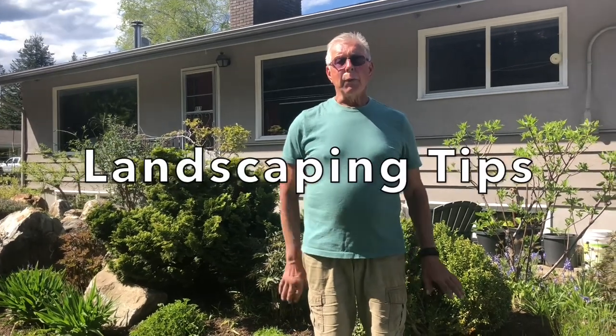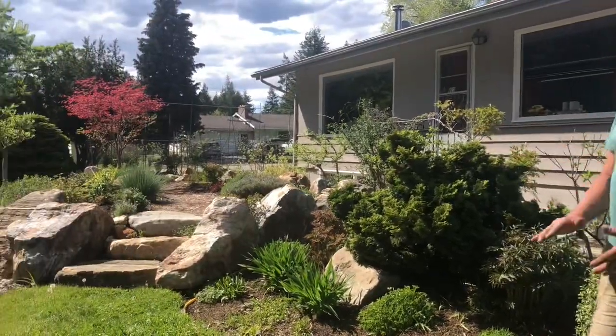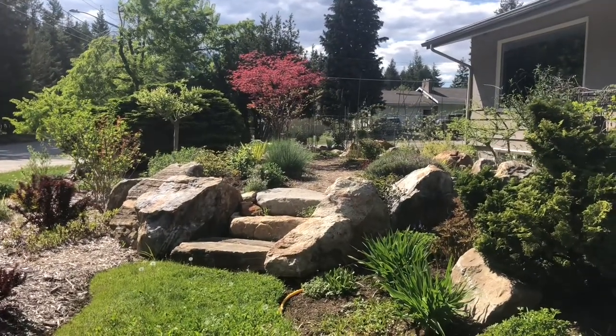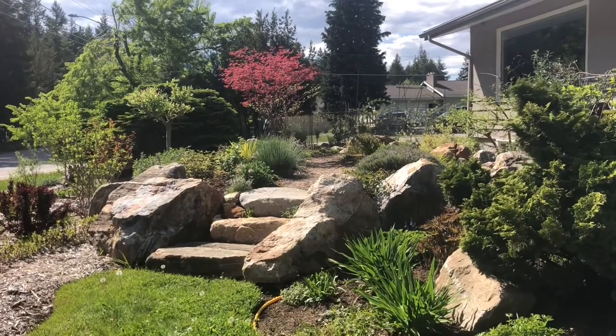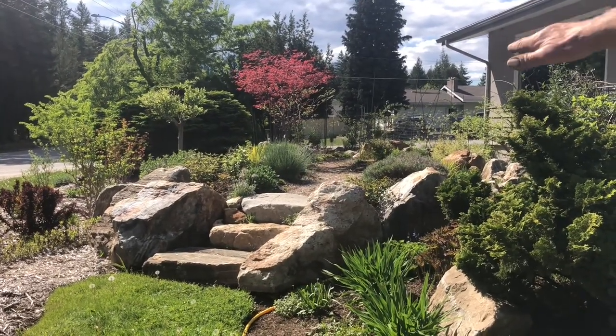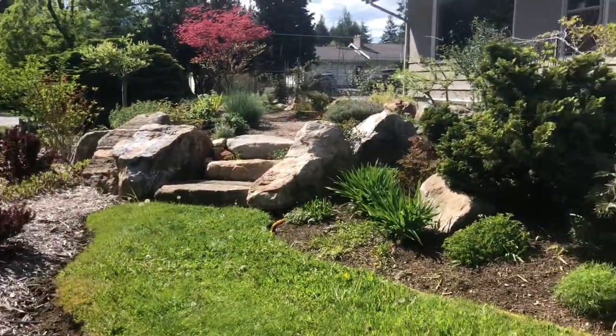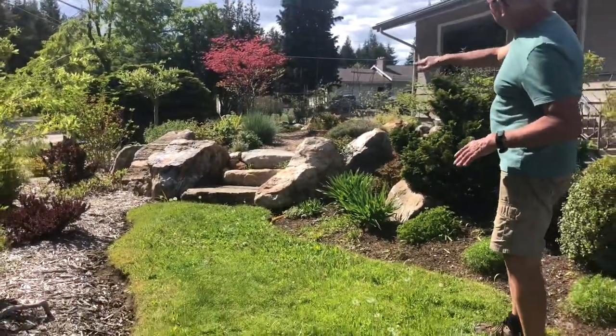Now we're in the front yard. Every once in a while we'll talk a little bit about landscaping tips. When I first moved here it was a big flat piece of lawn and I wanted to create some interest. So I created this berm — a raised pile of soil — using rocks from Russell Hopp as a retaining wall, and beautiful front rocks to create a stone staircase. The hardscape is patios, concrete, paving stones — anything that's not plant material — while the softscape is all the plant material.